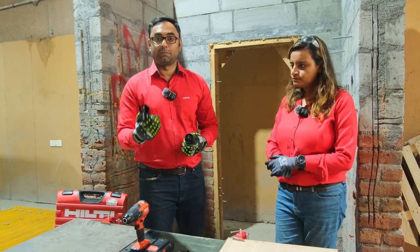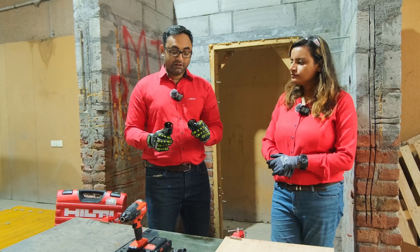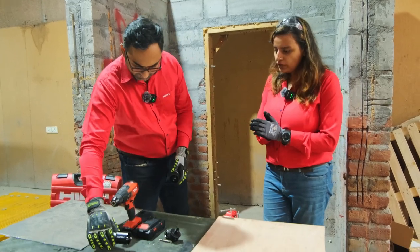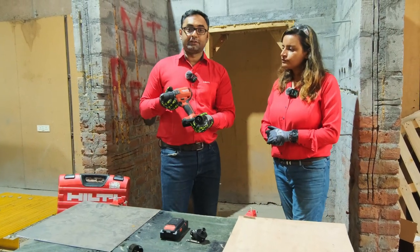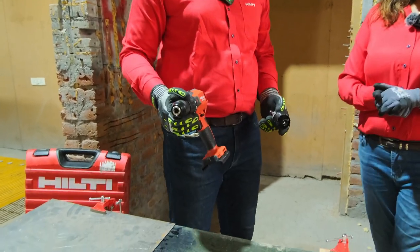For example, ply board, plaster board and also metal. So what we will do today is show you an application with this. Which tool are we going to use today? We are using the SF4. This is the latest Neuron tool that has been launched in India and we will use our hole saws with the SF4.